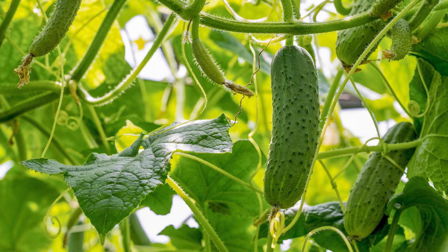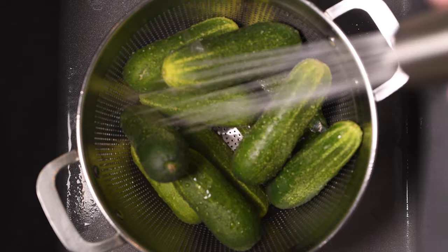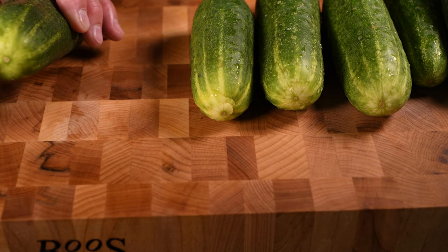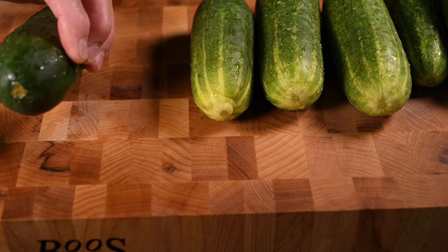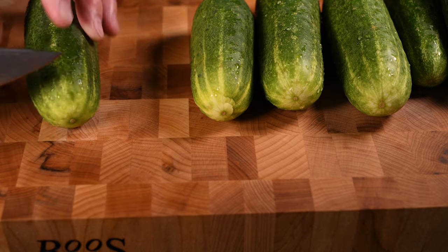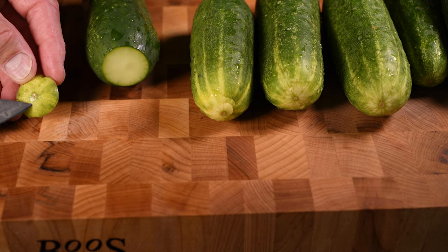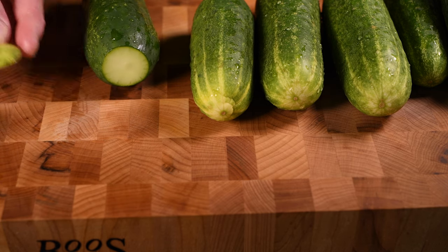Step one, give them a good rinse. Step two is trim off the flowering end of the pickle. That's typically the smaller connection point. The stem end is typically bigger. If you're not sure, take off both. The reason you take these off is that that is subject to spoiling during the pickling process.